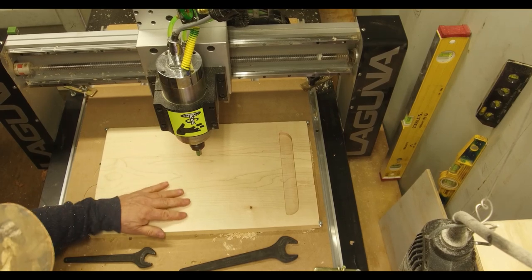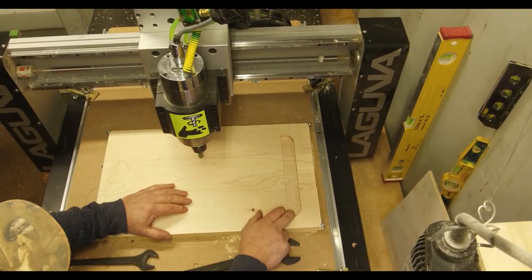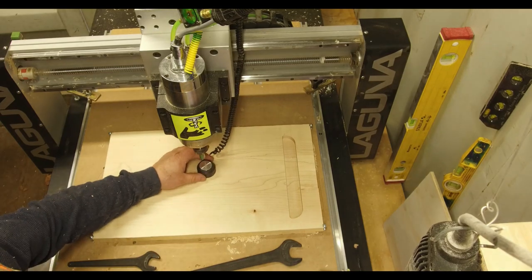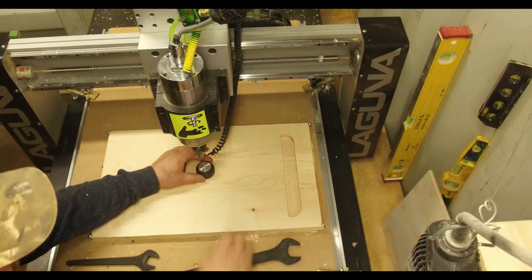We've got our board turned over. I went ahead and milled out the half-inch end mill portion off-camera because it's so noisy. We're ready to set up the half-inch ball nose and then we'll cut the flutes and finish off our little trough.